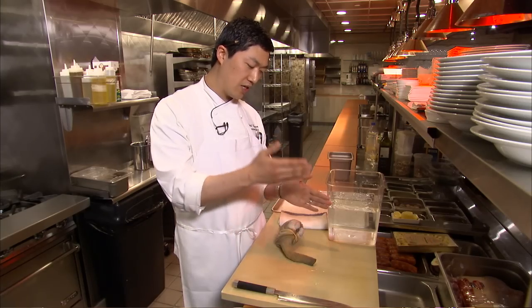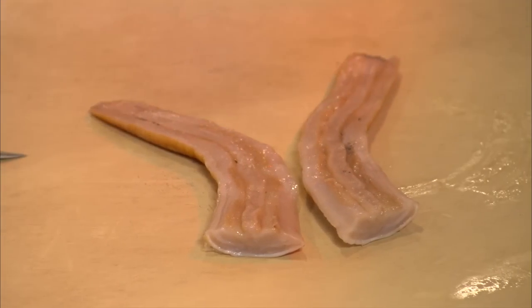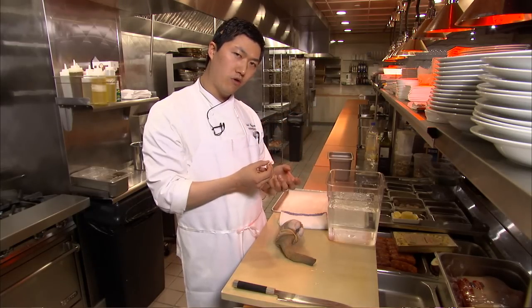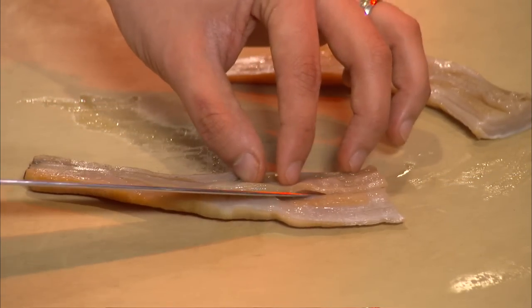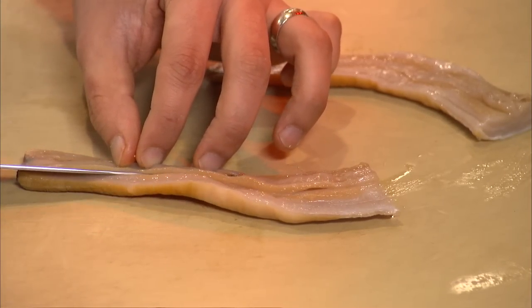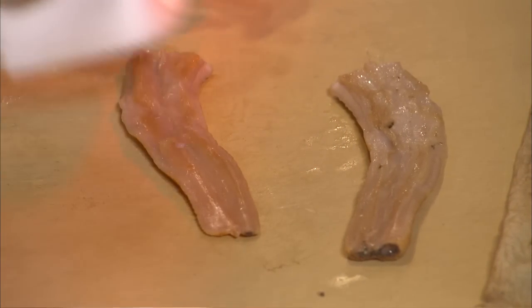Afterwards, we'll slice the siphon in half lengthwise and remove the very core of it. This is where it actually siphons all the gunk into its stomach. Then just wipe it down to make sure there's no excess dirt or mud on the inside.